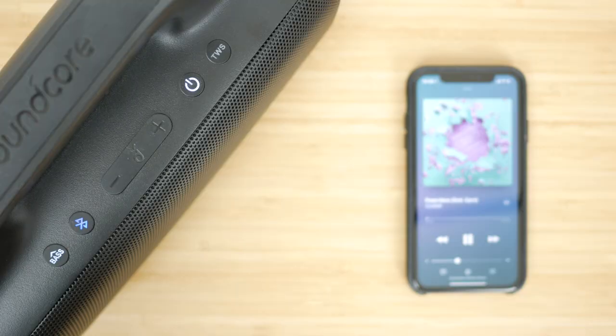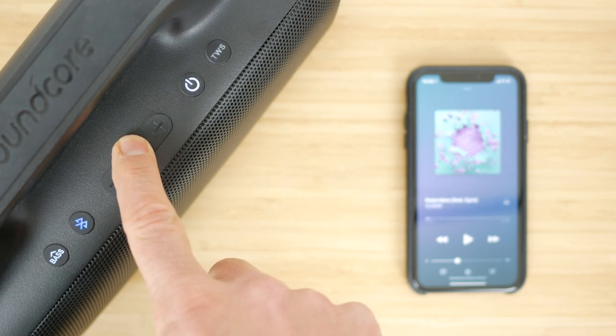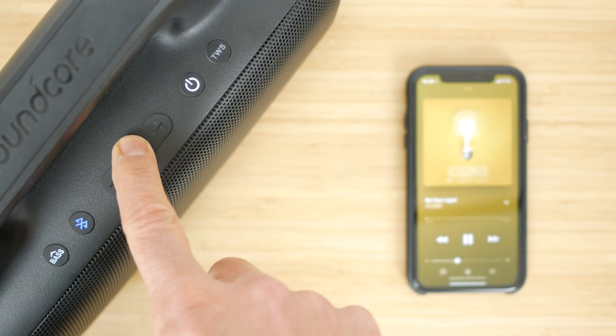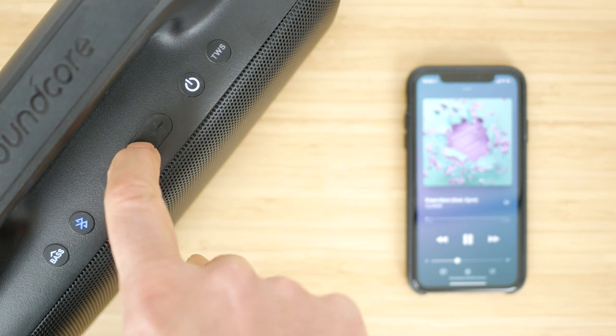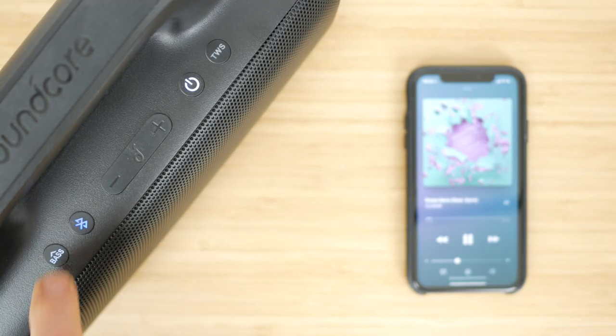The Soundcore button has multiple functions, which I'm never hugely keen on. A single press will play or pause your music, or answer or end a phone call. A double press plays the next track, a triple press the previous track, and a 2-second press activates your voice assistant. There's plenty of space to have separate buttons for at least some of these functions, especially since there's a TWS button that most people will never use. At least there's a separate Bluetooth pairing button. There's also the Bass Up button, which is on and lit by default.